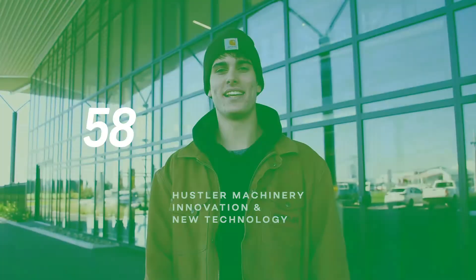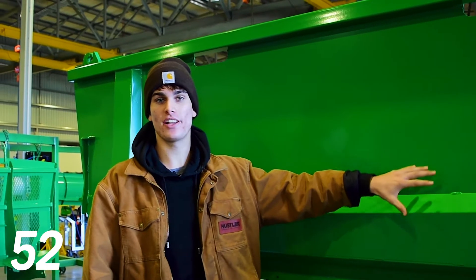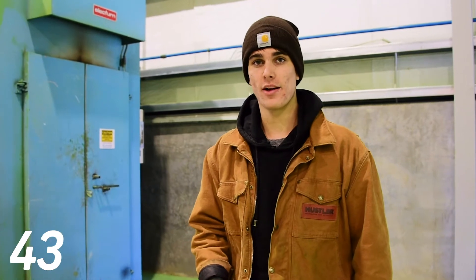Hey everyone, Oli Brunton here. Today we're gonna be talking about that nice mint green finish that's on every Hustler machine. This high-quality coating is the most durable in the industry. That's why we call it Armour Coat. Super scratch resistant, anti-rust, and it's solvent free, meaning it's better for the environment.